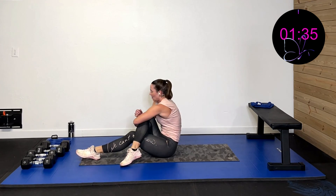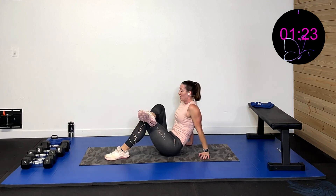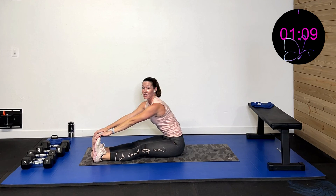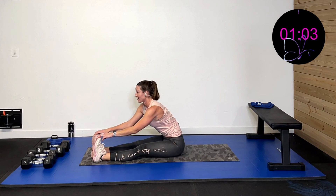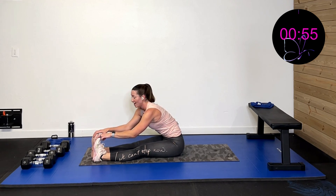Bring it down, other side — cross it over, hug it up. You'll see one side is probably tighter than the other — this side's tighter for me right now. Bringing that breath down. Cross that over, walk it up, open up that hip. We're going to do a long sit — take those hands up, hinge forward through those hips and feel those hamstrings.